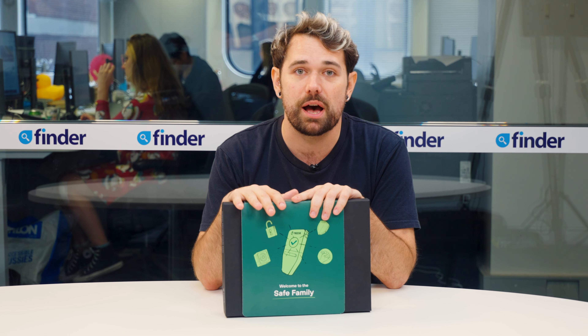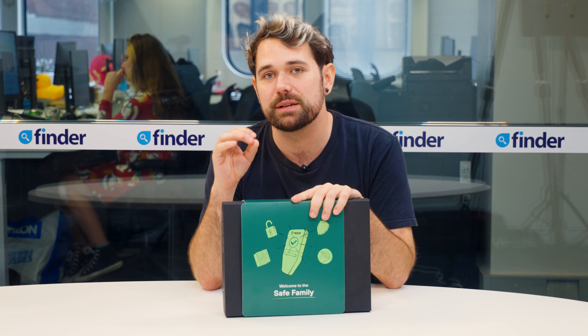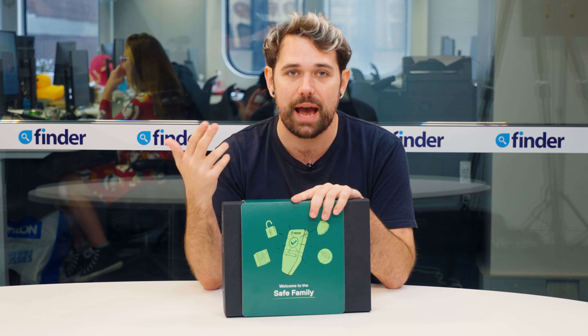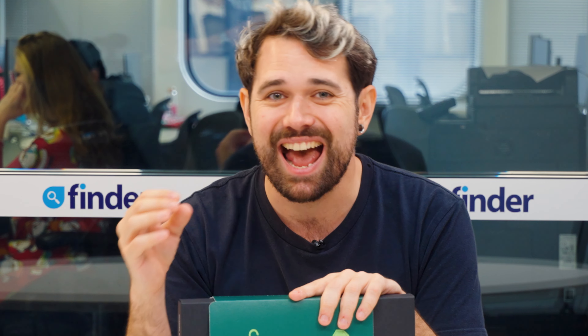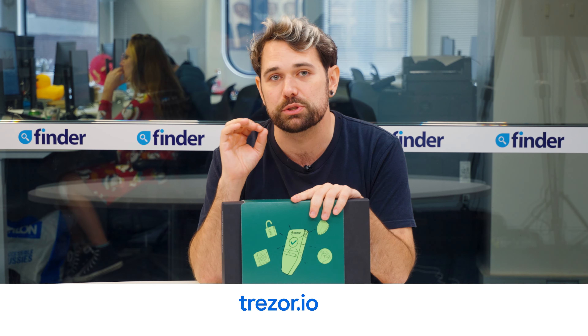The Trezor Safe 3 is a hardware wallet for keeping your cryptocurrency safe. It stores the private keys for up to 8,000 different cryptocurrencies offline, keeping them secure from hacks, malware, or phishing attacks. In addition to storing your crypto, you can use the Trezor software to buy and sell cryptocurrency from within your wallet, so you never have to risk putting your money on a centralized exchange. You can also use your hardware wallet for DeFi, which gives you an additional layer of security. Visit trezor.io for more information.